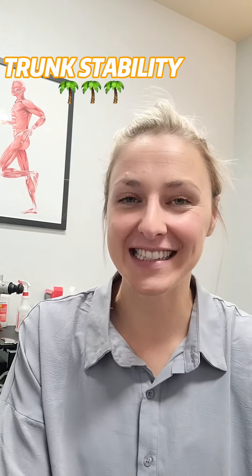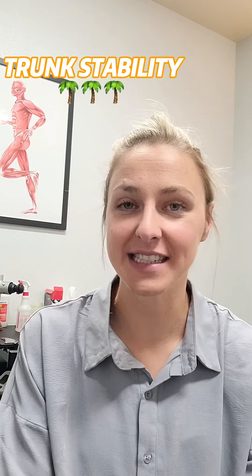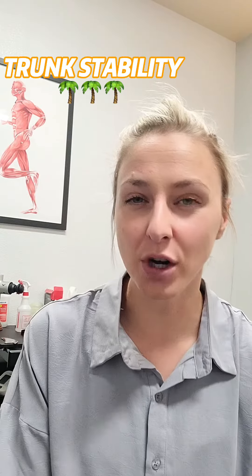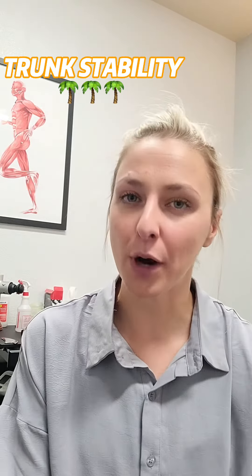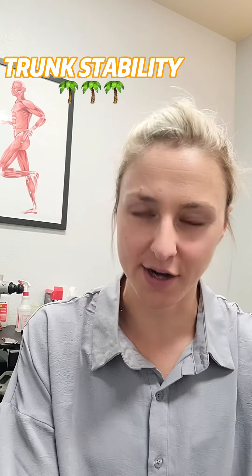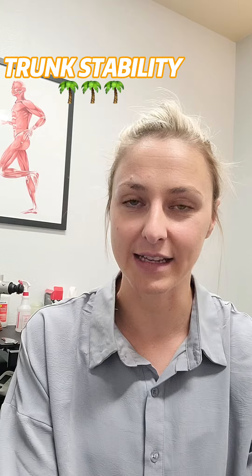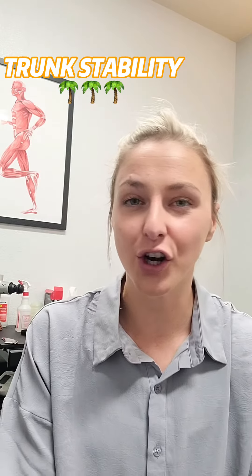Hey everyone, it's Dr. Betcha here and today I'm talking to you about trunk stability. So what is your trunk, first of all? Well, your trunk is really kind of the lowest part of your spine, or your lumbar spine, or what you might just think of as your low back. As many of you may know who have hurt your low back before, sometimes this happens with activity.